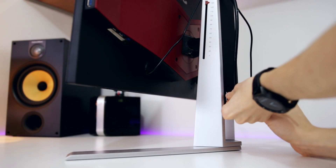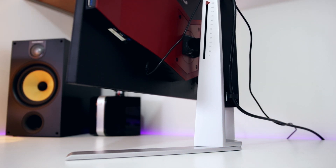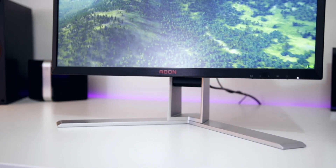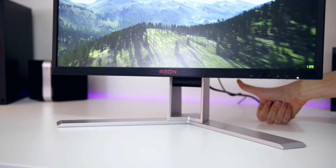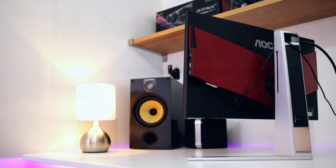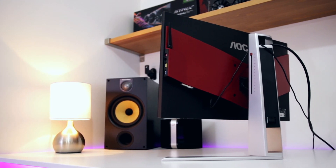The cable management really isn't very good at all, just like the previous AGON I tested. Being a smaller screen size, I was actually able to get around this by feeding the cables up through the carry handle and back down, but this does use up more cable length, so both your power cable and DisplayPort cable may get stretched. It is, however, an easier and cleaner way of managing your cables.